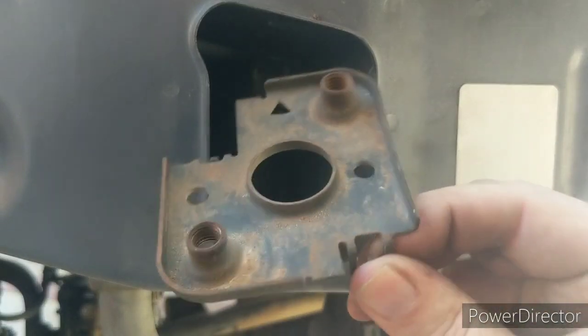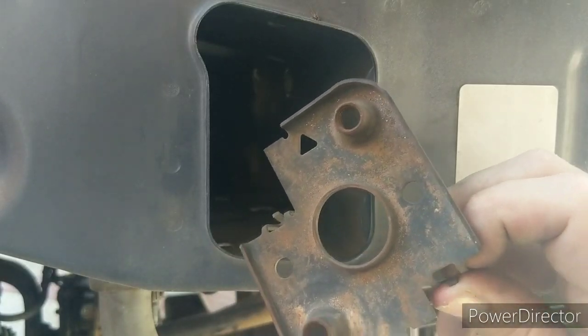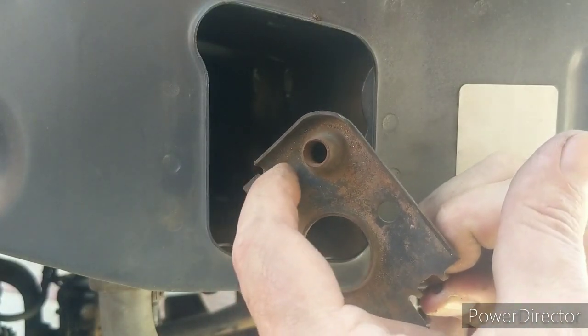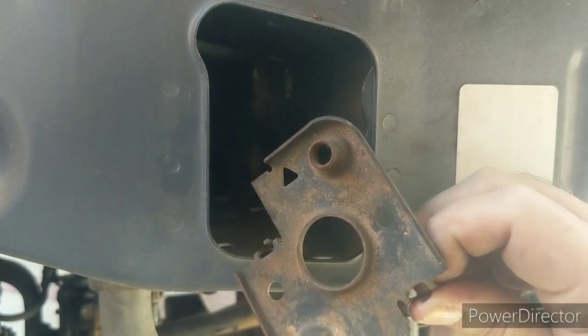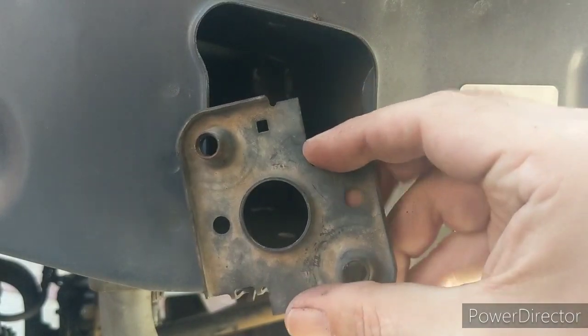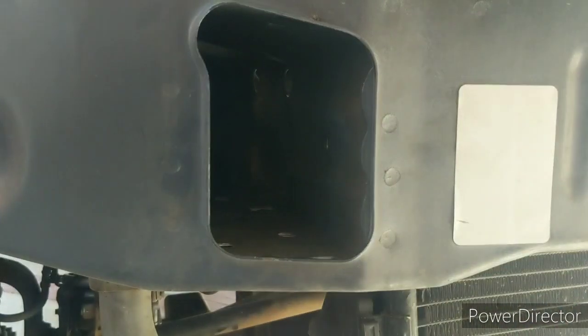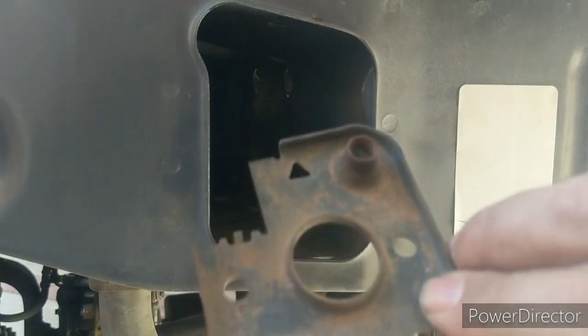So we've got these plates here and they'll only go in one way. On the passenger side you get a triangle, and on the driver's side you get a square. Those go to the back — these things only go in one way.